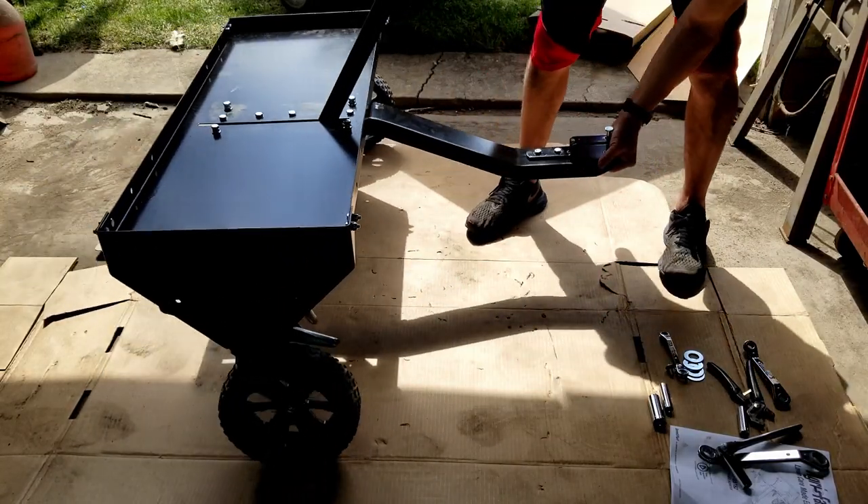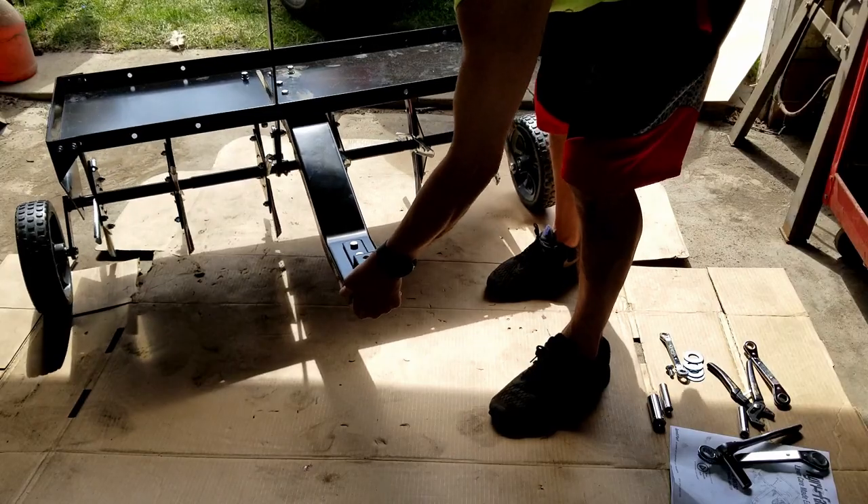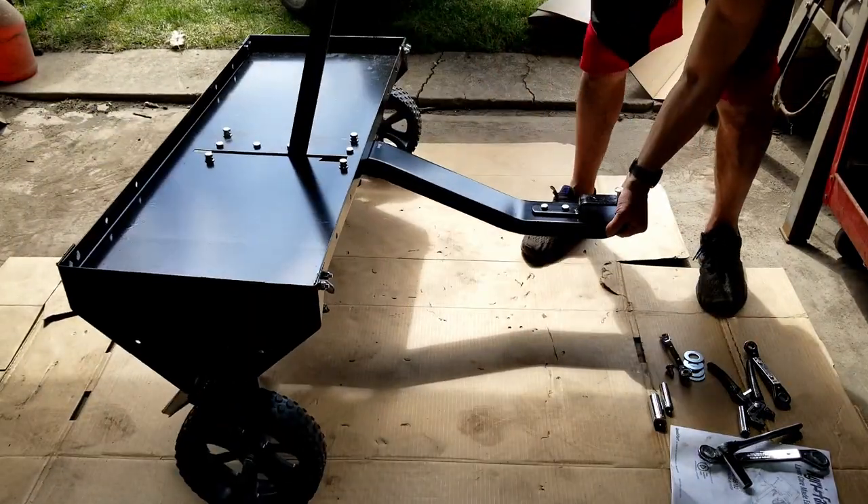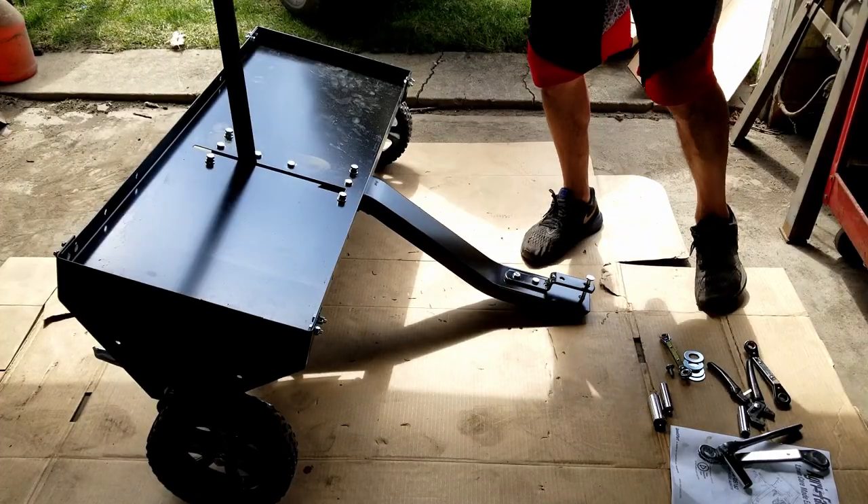Look at that — not bad! There's a final look at it, both sides. So I might go pull some plugs in my yard.